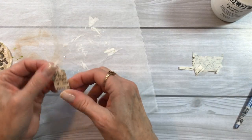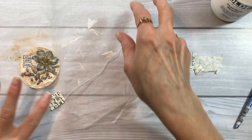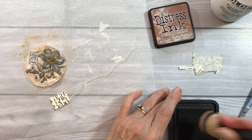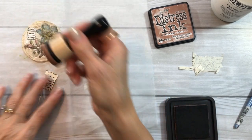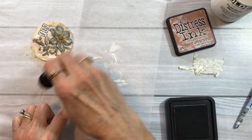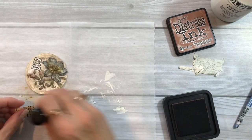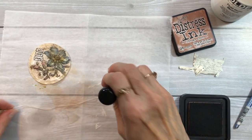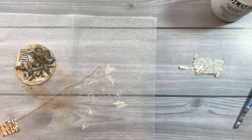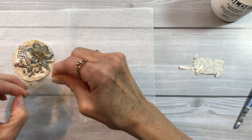Oh, that is so cute! It matches so well with the little vintage look of the tea bag. I'm going to add a tiny bit of Distress Ink — this is Vintage Photo — just to darken it up a tiny bit, kind of like it's old and stained. I'm going to add a little bit to the string as well.